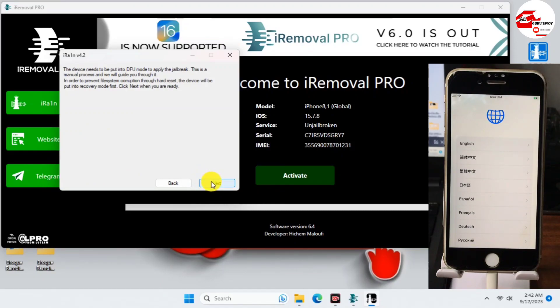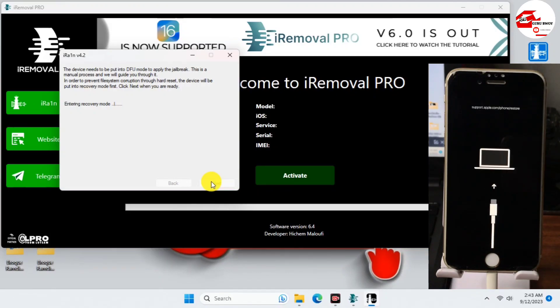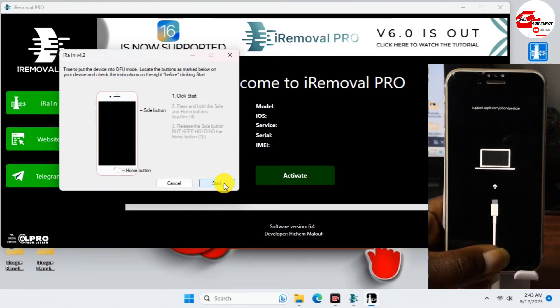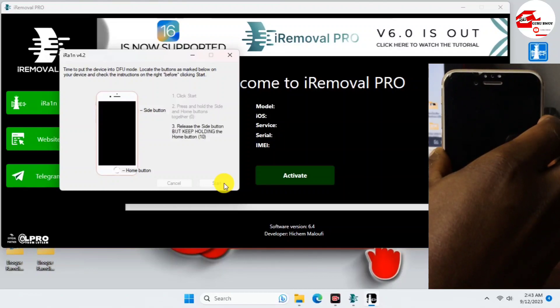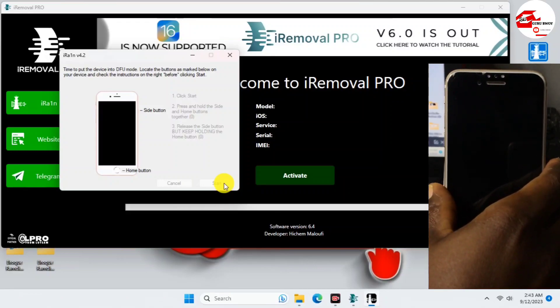Click Start, then click Next to put the device into recovery mode. Wait for your phone to enter recovery mode. When it does, iRa1n will instruct you to get your device into DFU mode — follow those instructions. Use the side button and the home key (the side button is the power key) to enter DFU. After that, iRa1n will start jailbreaking your device and exploiting the jailbreak files onto it.